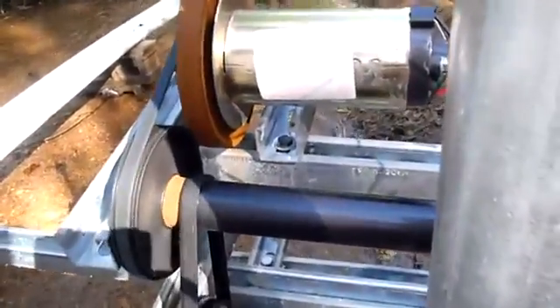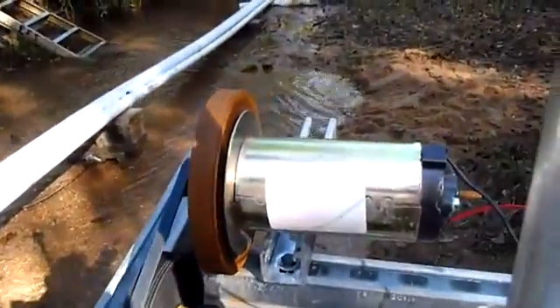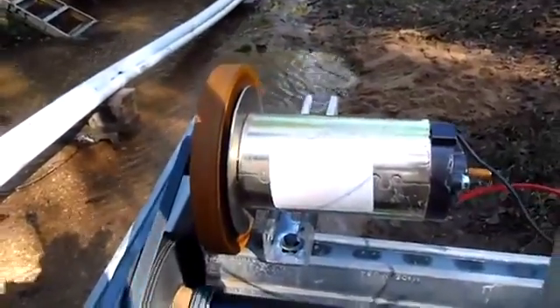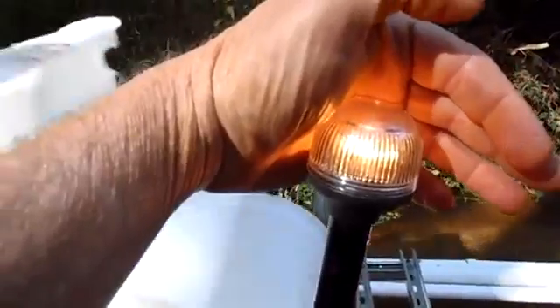We've got the two treadmill axles for the belt that are on some unistrut, and we mounted everything all together and geared it up. Right now we've got anywhere from 1800 to maybe 2000 revolutions a minute, and I've got a boat light up here that's lit. I don't know how well you can see it, but it seems to be working pretty good.